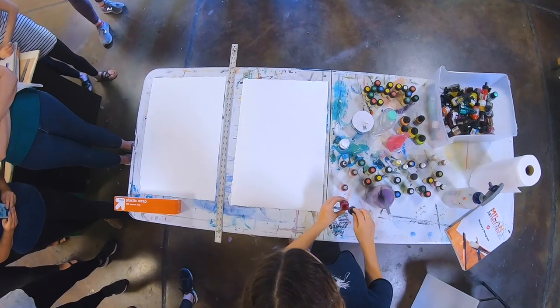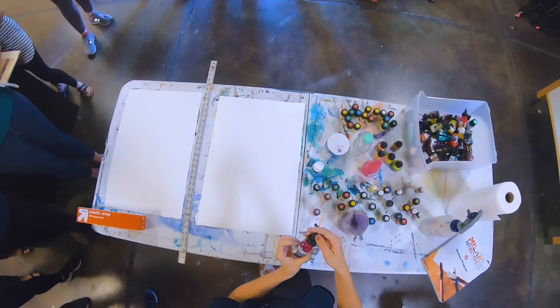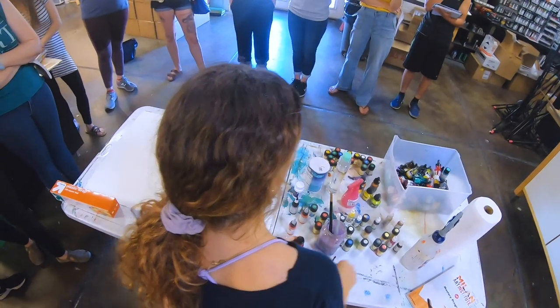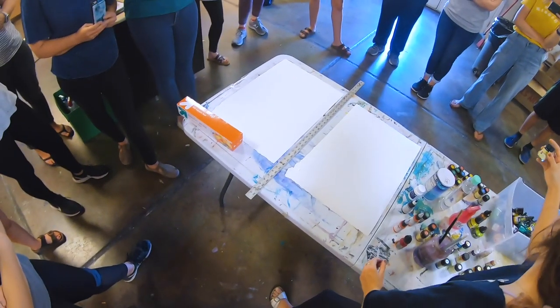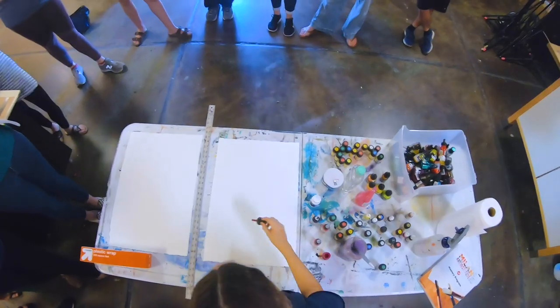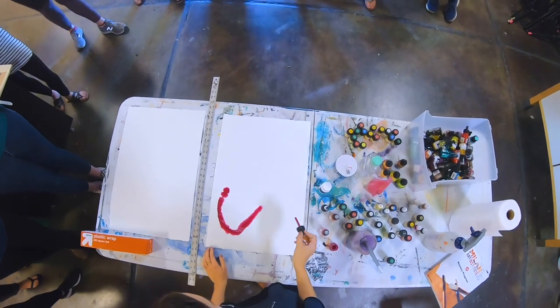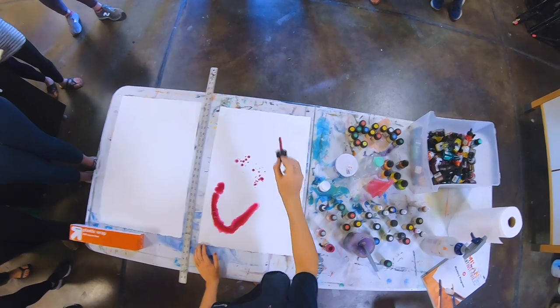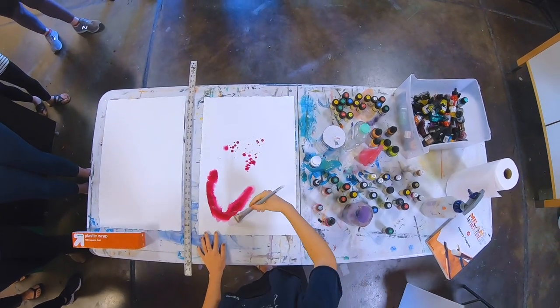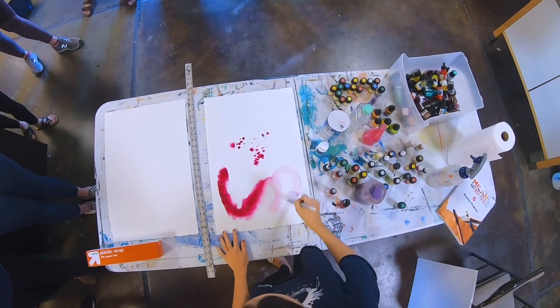What is the ink made out of? These are just acrylic inks. So they're all acrylics? Yeah. And then all of these little bottles are marble ink, so they're alcohol inks. You can kind of like drop the ink, you can splash it, you can take your brush and touch the edge, like swirl it around.